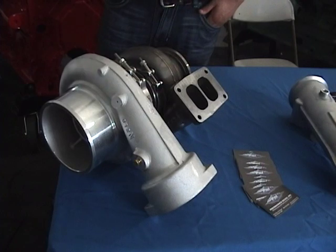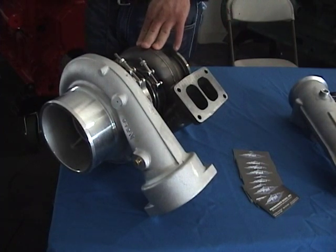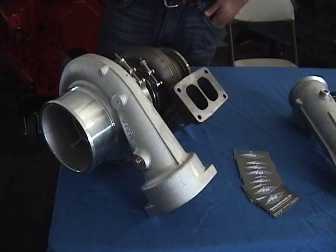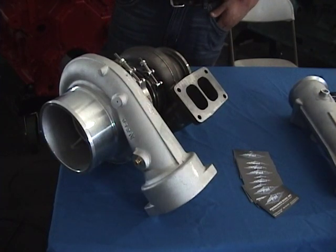And this replaces? This will replace any of your C15, your E model. If you want to get rid of your ACERT twin turbo, you can take this back to a single — this is the turbo we would use right there. That's a wonderful piece.